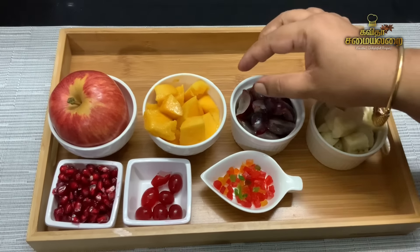How are you doing this? We will put a thick bottom pan and add full fat milk. It will boil and soak. Put the fruit custard on medium flame. I will cut the fruits of the fruit custard.